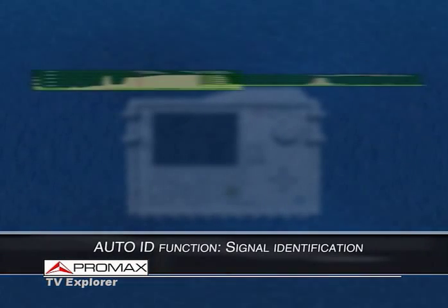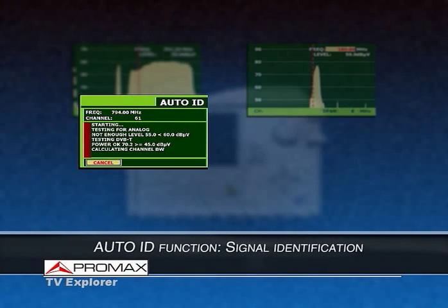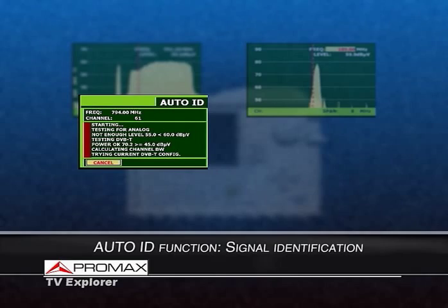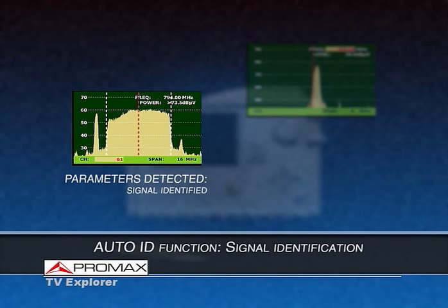The unique AutoID function will automatically identify a digital or analog signal based on the position of the cursor in the spectrum. For a digital signal, the Explorer will determine the modulation — QAM, COFDM, or QPSK — the bandwidth, and the rest of the applicable parameters. This information will be stored in the channel table, so it will only be necessary to identify the signal once. Then the equipment will display the spectrum of the identified channel with the cursor positioned accordingly.